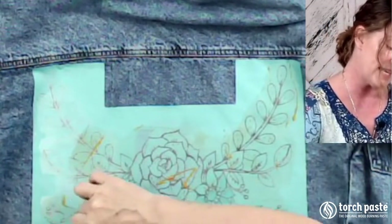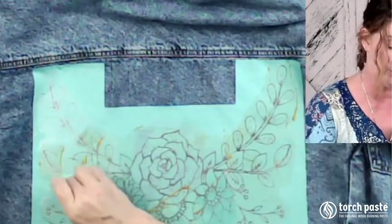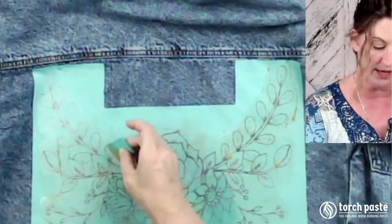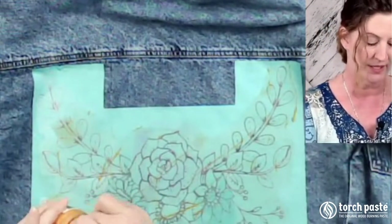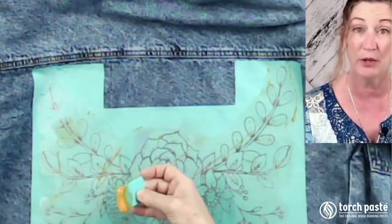We are going to use the heat gun today to burn the design into the jean jacket. I'm just making sure that I have all the crevices covered because this is a highly detailed stencil and I want to make sure I have all the beauty in here.